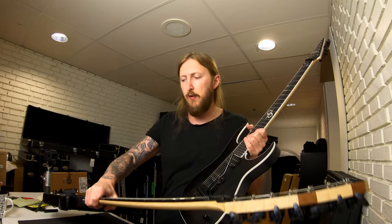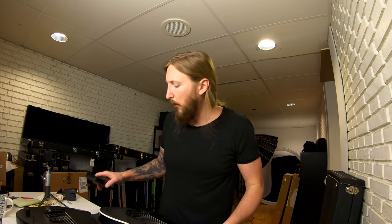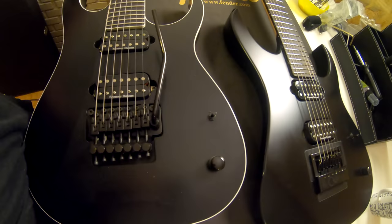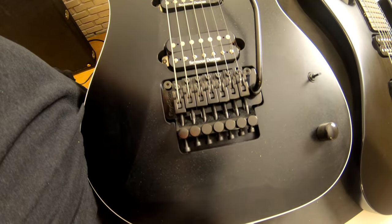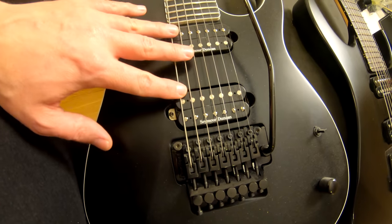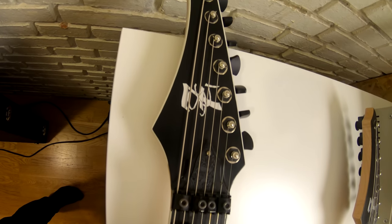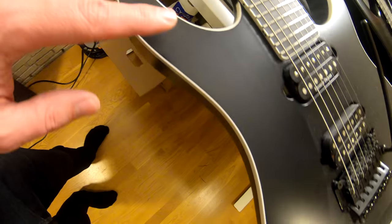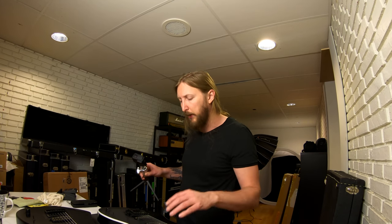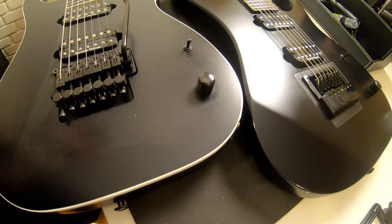So here I have the production — the absolute first production model of the Strictly 7 Solar guitar. This one still has the Floyd Rose. There are Seymour Duncan pickups in this guitar right now, but they came with Bare Knuckle Aftermath pickups. You have this slick white binding on a black body — just like on the MTM2 that I was really fond of. I kept that look because it's just a sick, classy look that I like.